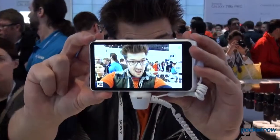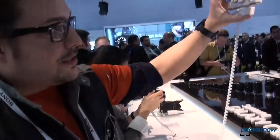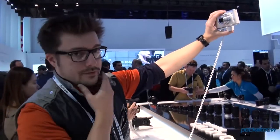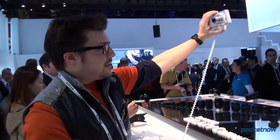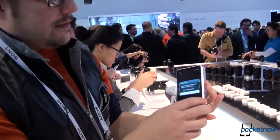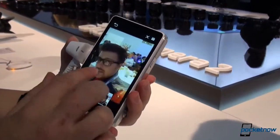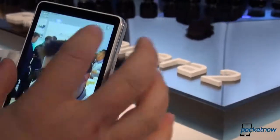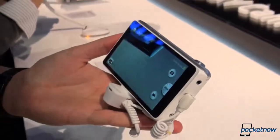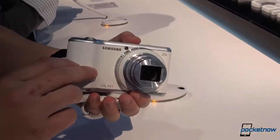Check it out — you turn on Selfie Alarm, you get this focus area box, then you bring it up to make sure you look good. When it detects your face it snaps five shots in a row; I didn't have to press the button, it just took the shots when it saw my face. Selfie Alarm is a really cool feature considering this device doesn't have a front-facing camera — because why would it when you have this massive module up front.